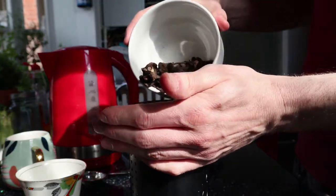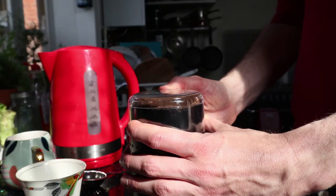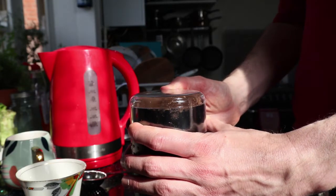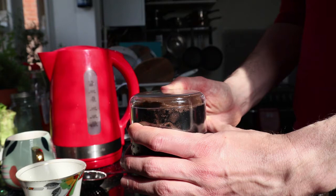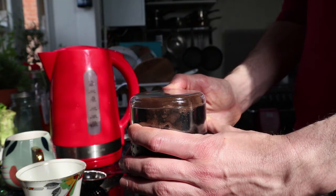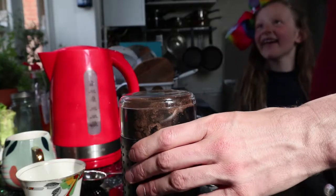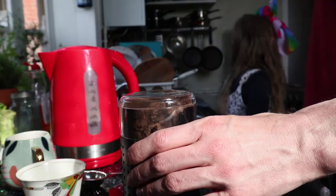Previously when I've done this I've used a hand grinder and it's been a little bit more coarse. This machine was a little bit eager — I perhaps did it a bit too long and it came out a bit finer than I was hoping.